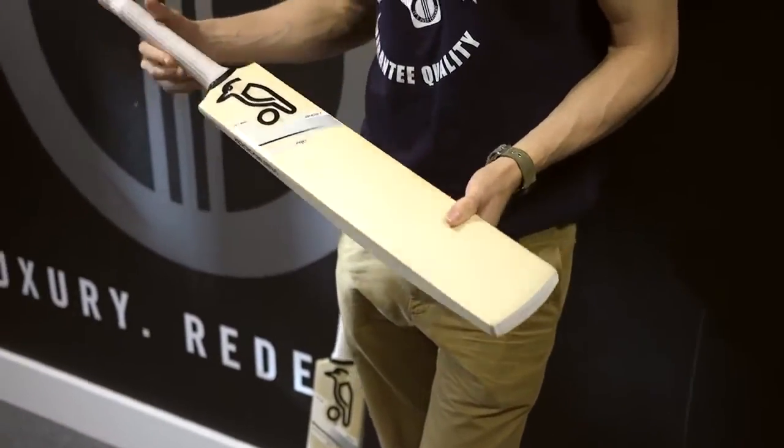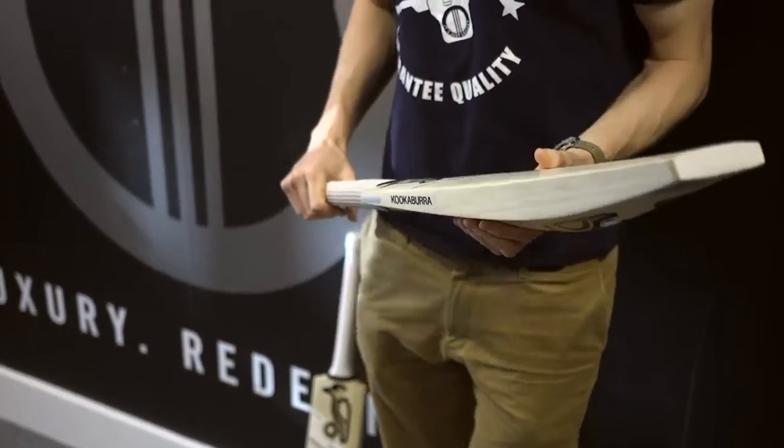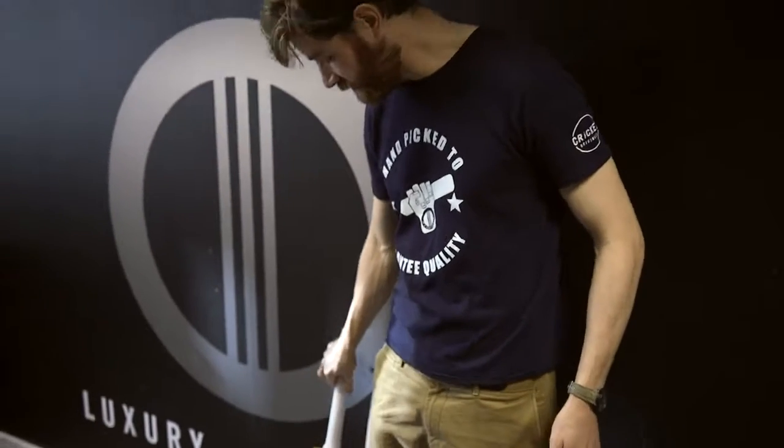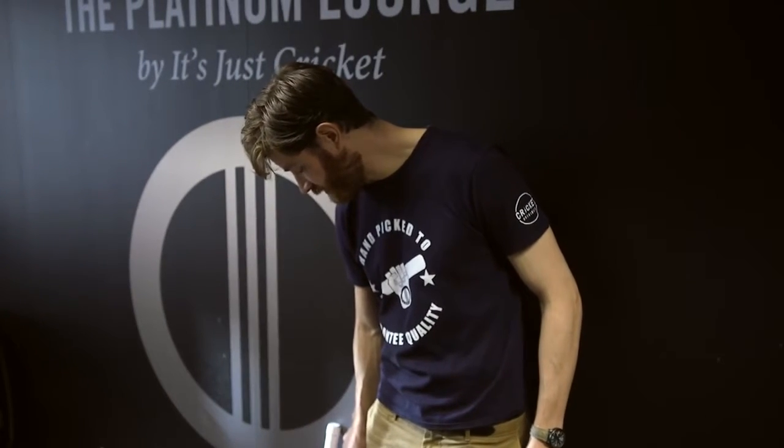So there it is — that's the Ghost Pro and the Ghost 1000. We'll do some other videos of the lower priced Ghosts in due course. You've probably already seen one of the Ghost Light videos — if you haven't, please do give that a look. Come to our London showroom and have a play with these bats, or you can order or pre-order them on our website. We'll ship them absolutely anywhere in the world. Thanks again and I'll see you soon.